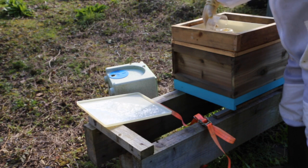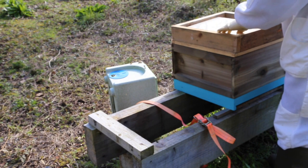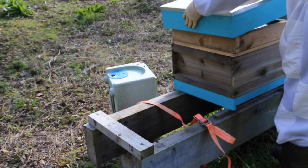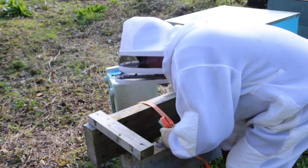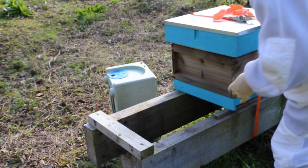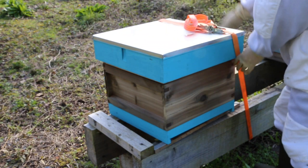I've turned the eek upside down because it wasn't fitting properly. These are the English feeders - I think they're quite good. There we go, that's a bit better. I've strapped it all up. I've put the old nuke box in front because there are some straggler bees in there and now they'll find their way into the new hive. I've moved it over slightly so it's in the same position as the nuke - just to make it easier for the bees to find the entrance.